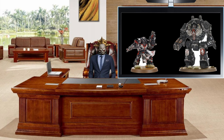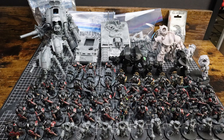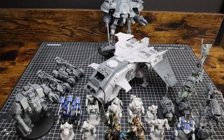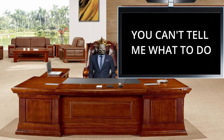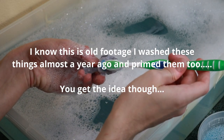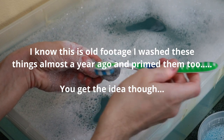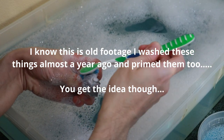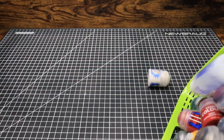Today I'm going to use my Dark Angels Legion Praetor and Contemptor Dreadnought as examples, because I feel like I need to start knocking out some of my backlog in preparation for the new grey horde arriving soon. First things first: wash the models before you prime them, because when you built them, your grubby hands left oils all over them, which can affect the paint — along with any sanding residue left over.